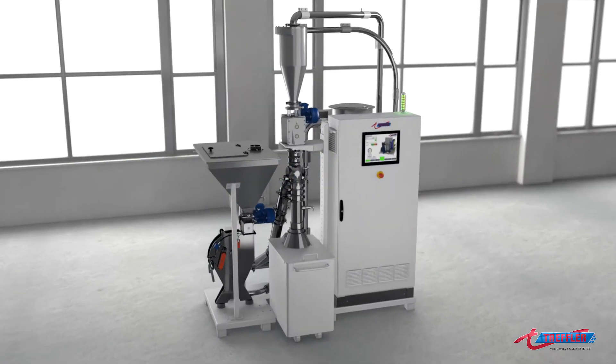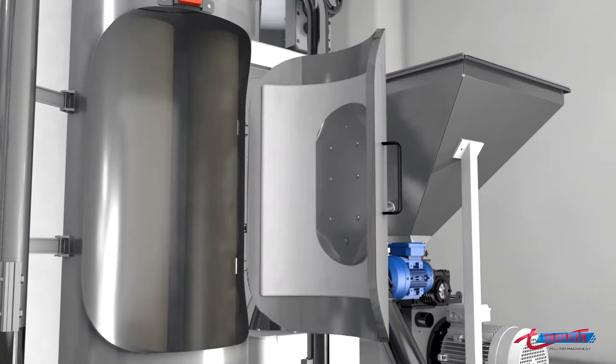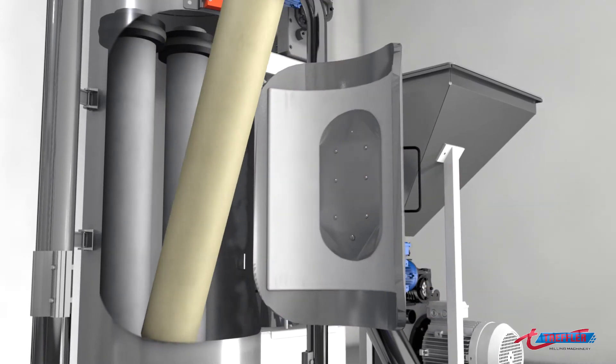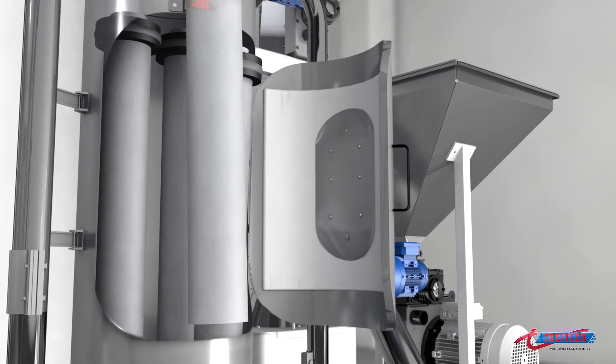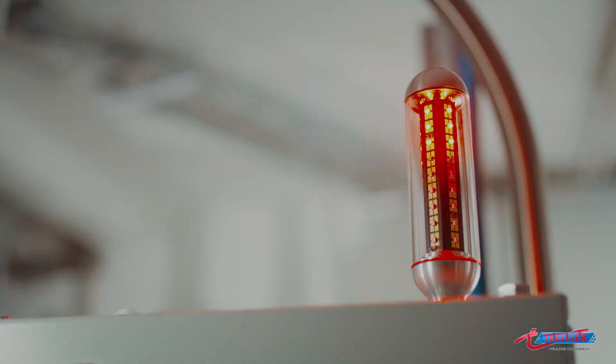The jet filter allows the mill to be run 24 hours a day. The filter elements should be replaced at regular intervals — this takes just a minute. The mill cannot start up again until the door has been closed.